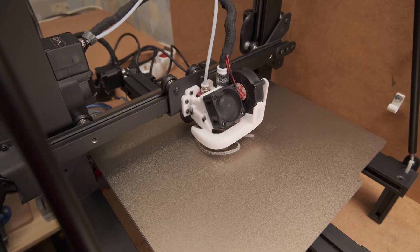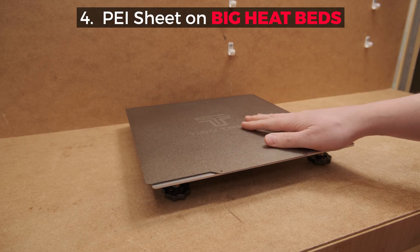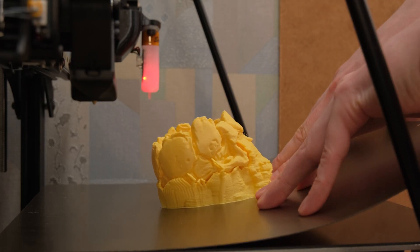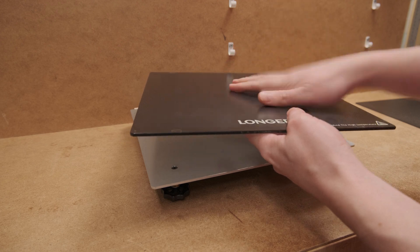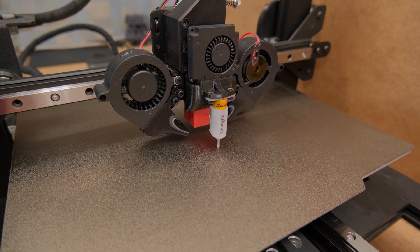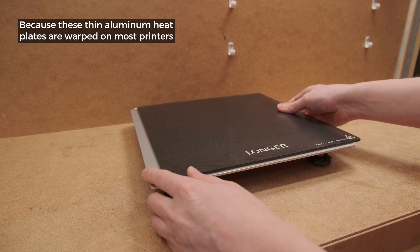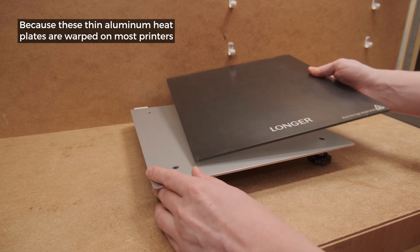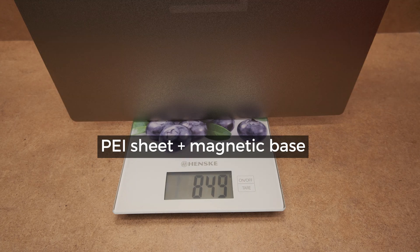However, the upgrade that can make your printer worse is the PEI sheet on big beds. Yes, it is way more convenient to take off prints and I prefer it over glass, but if you don't have any bed leveling probe, the glass will get you a way flatter surface, which is extremely important for good first layer adhesion. Plus weight is very similar, so you're not reducing much in that regard either.